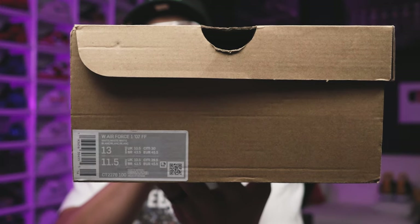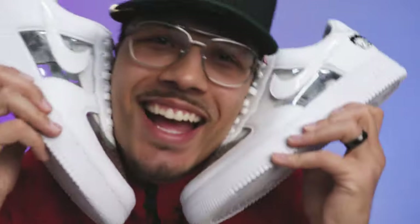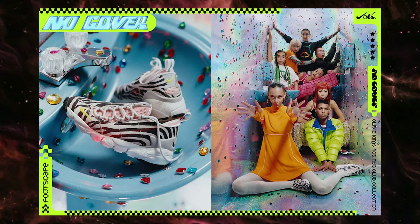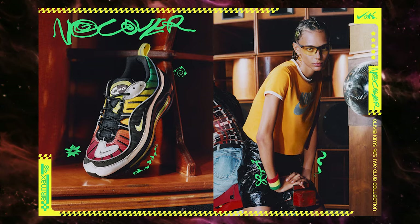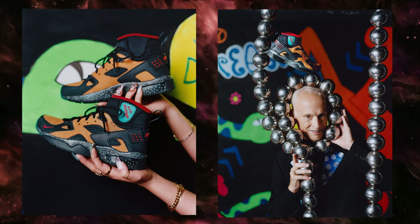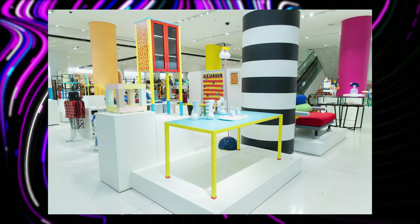If you see the label on the box it says W Air Force 107 FF — that stands for friends and family — and this was actually a women's release. This pair of sneakers was designed by Olivia Kim, who has had other collaborations with Nike as well. You can see some of her previous designs that use different inspirations of textures, materials, and colors, with cool designs inspired from different eras like the 90s. Olivia Kim works with Nordstrom and is a VP of creative design when it comes to conceptual projects, doing special pop-ups throughout the year at their main locations throughout the country.